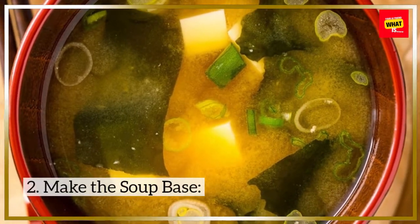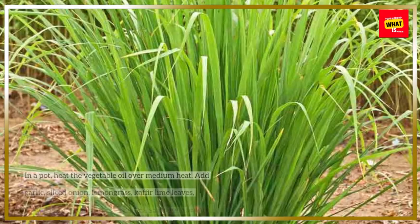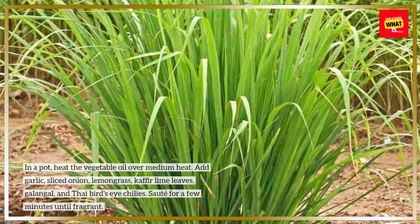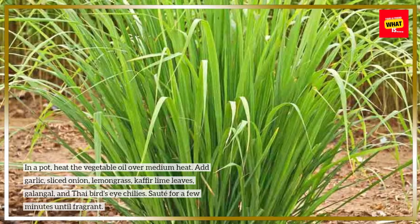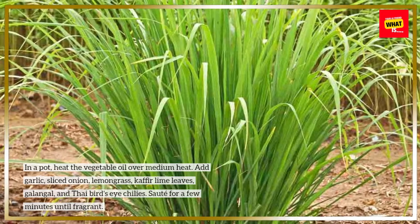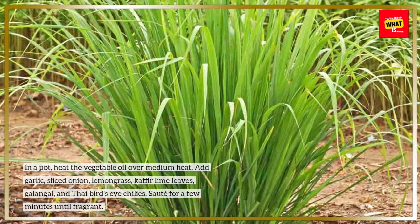Step 2: Make the soup base. In a pot, heat the vegetable oil over medium heat. Add garlic, sliced onion, lemongrass, kaffir lime leaves, galangal, and Thai bird's eye chilies. Sauté for a few minutes until fragrant.